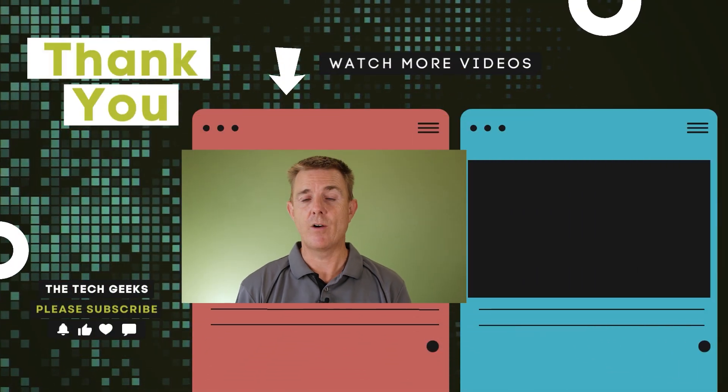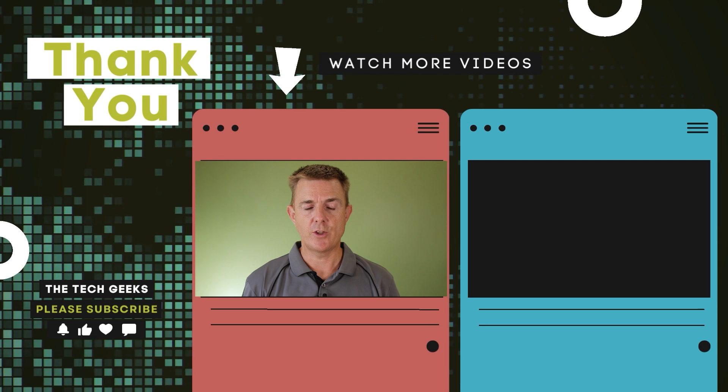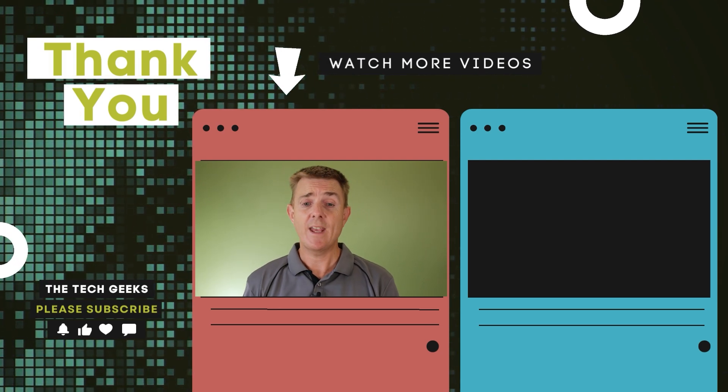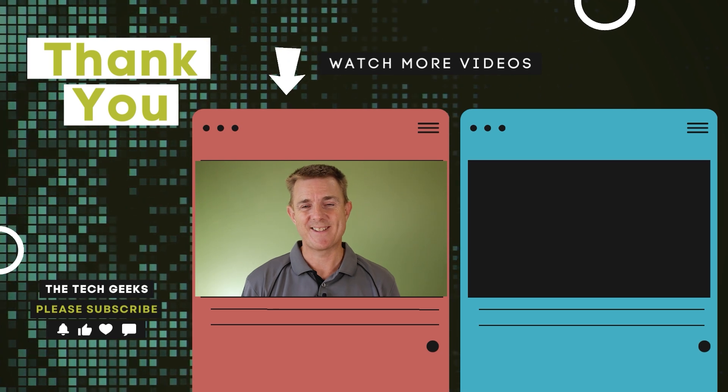So hopefully that's been useful to have a look at what's in the box. There are plenty more videos over on our YouTube channel about Unifi Network, how to set Unifi Network up, Unifi Protect, performance reviews, and those types of things as well. Why don't you head on over there, subscribe, and stay up to date.